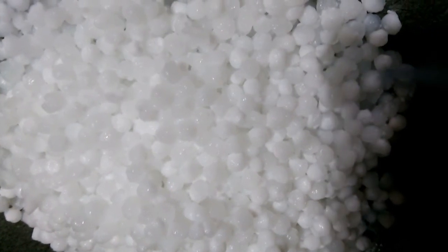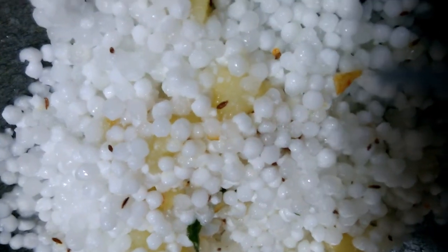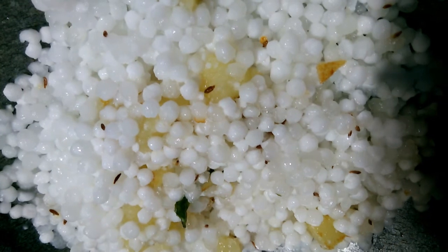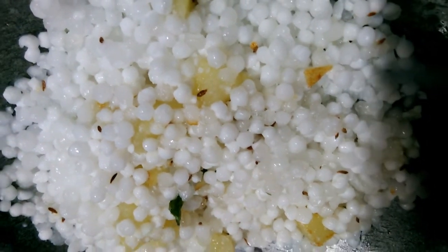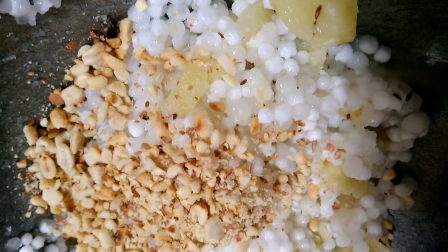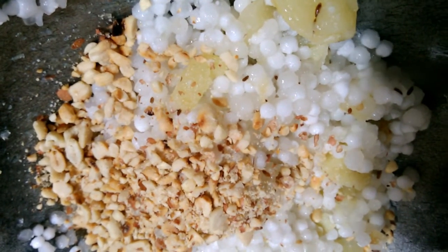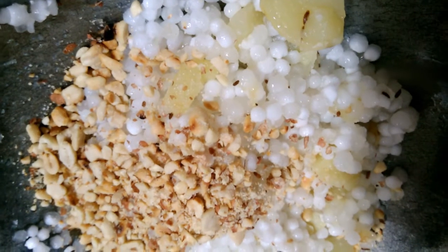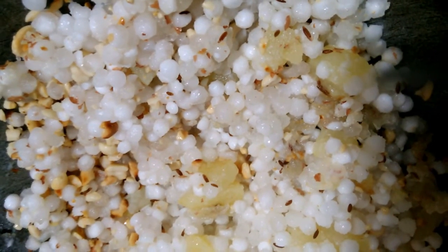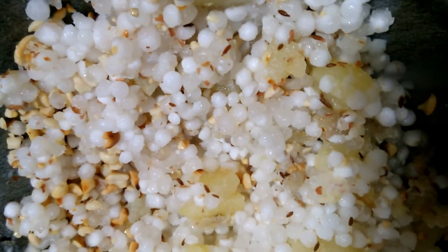Mix it well. Add the flame the same way. We can add the milk in the same way. Now we are going to mix it in a cup, then mix it again.